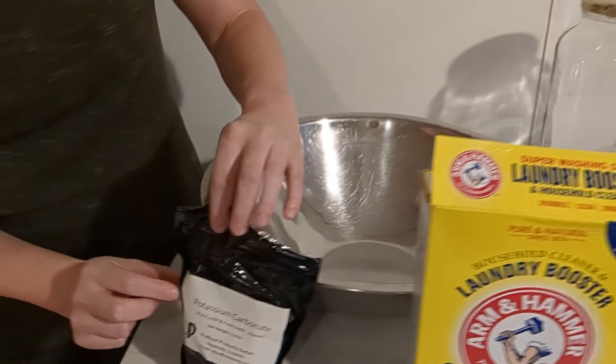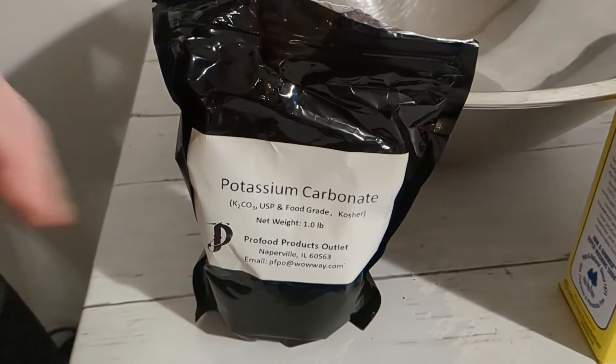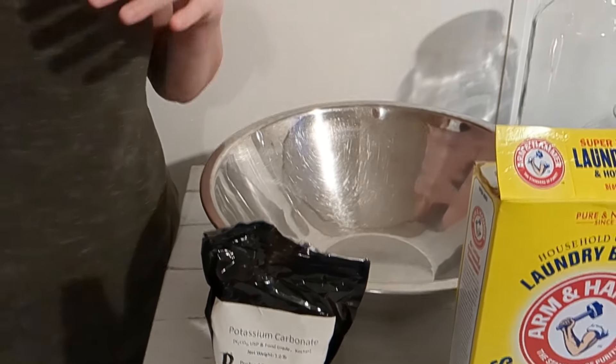The new thing that I have started adding in is potassium carbonate, and this is basically a surfactant. It basically acts as a degreaser, and the reason that I started adding that in is because one of my children was getting into mechanics and had some greasy clothes, and I needed to try and help with that. The other stuff just quite wasn't cutting it with how bad it was.